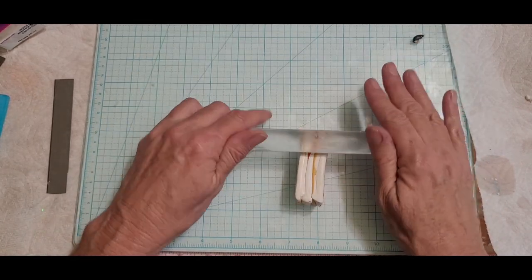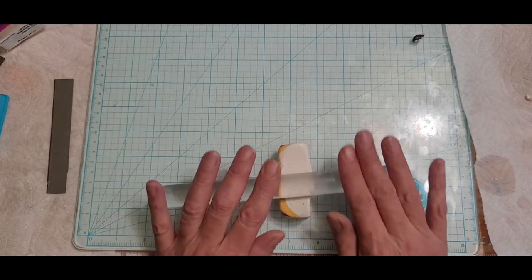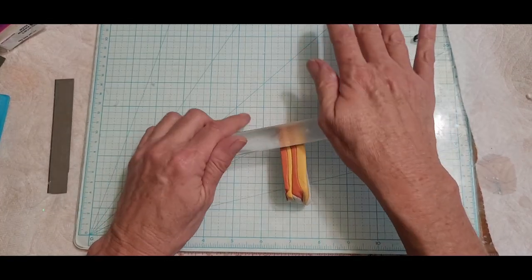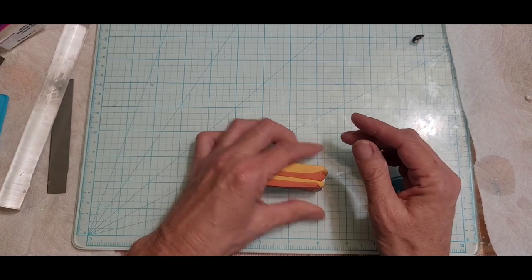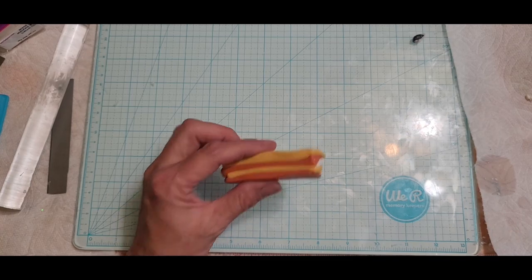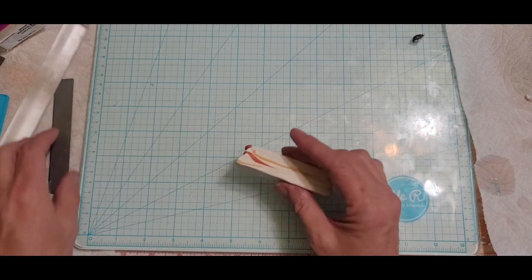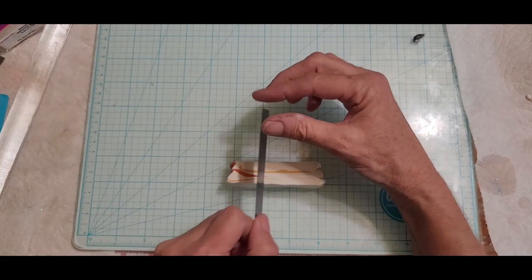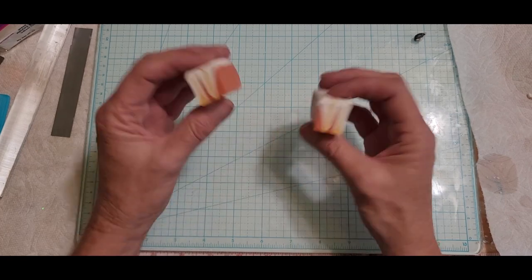Okay, so now I'm just using a roller. If you don't have a pasta machine you definitely need a roller — whether you use a piece of PVC pipe from Home Depot for your sprinkler system, you can use anything. Now we have that at about three inches, and I like to keep mine at about one and a half, so we'll keep it right there.